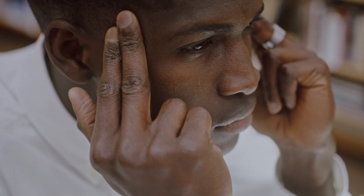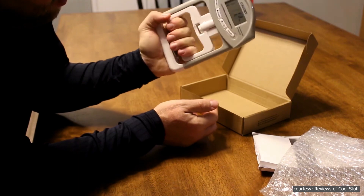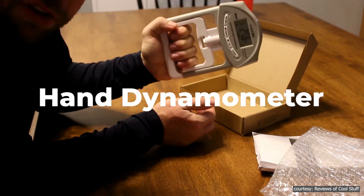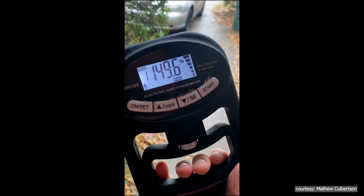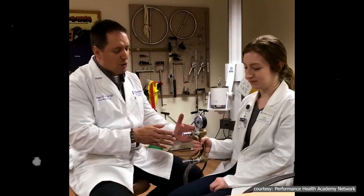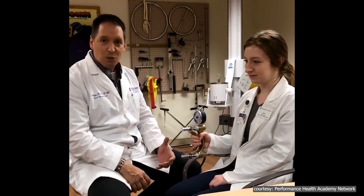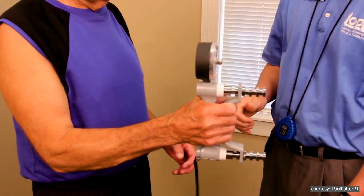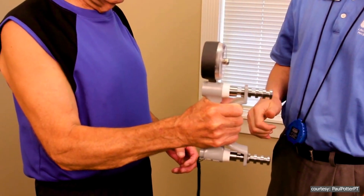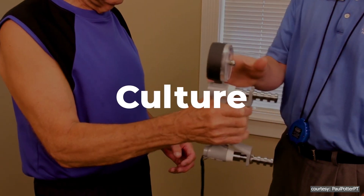Now, let's see how this test is done. Most researchers and doctors use a device called a hand dynamometer. You squeeze it as hard as you can and it measures the amount of force you produce, usually in kilograms or pounds. It's quick, painless, and doesn't require any fancy equipment beyond the dynamometer itself. Grip strength typically peaks for adults in their early 30s and then slowly declines with age. It's also worth noting that grip strength varies by gender, age, and even culture. Men typically have stronger grips than women because they naturally have more muscle mass.